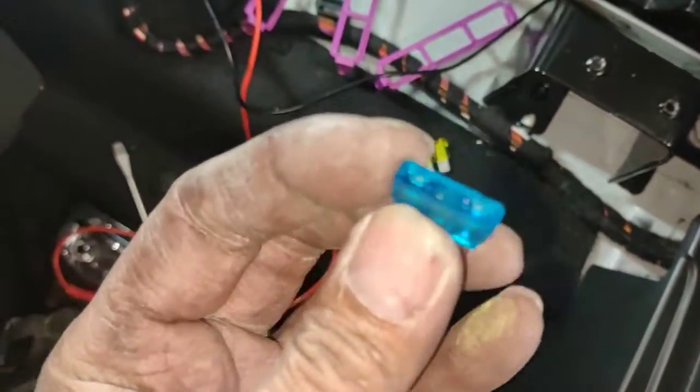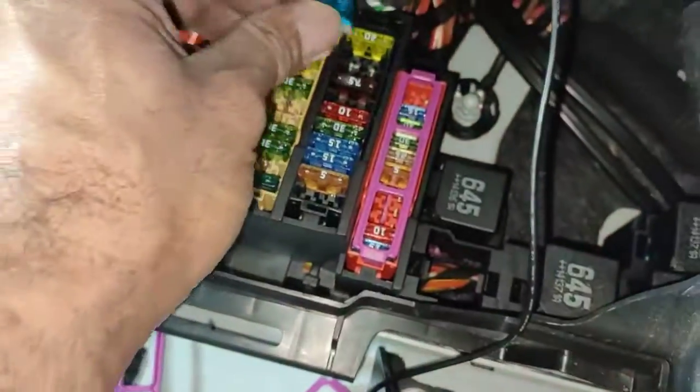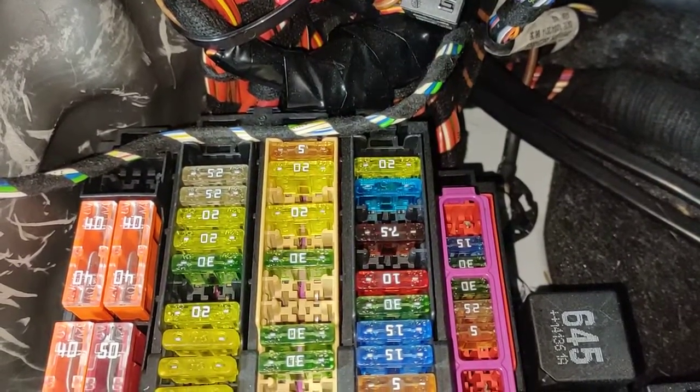I don't have a 20 amp fuse — I only got a 15. I'm just going to try it on for now and double check it, and I'll get the right fuse later on this afternoon. For now I'm just going to put it in there and check the actual voltage.